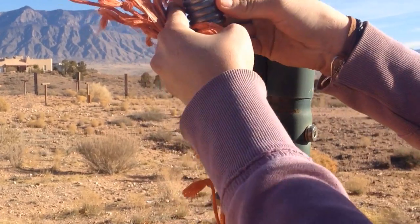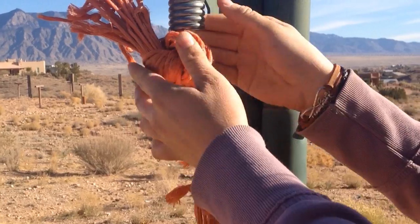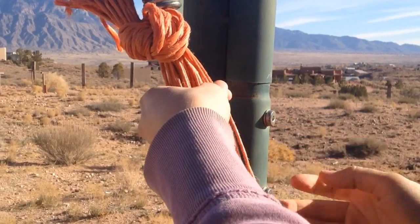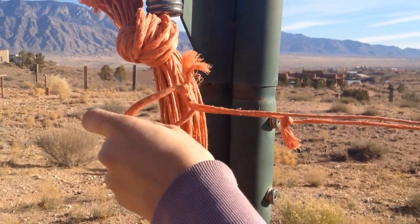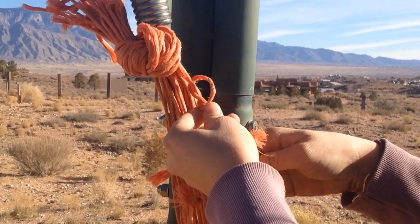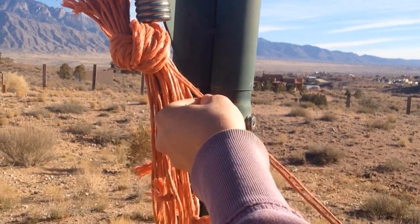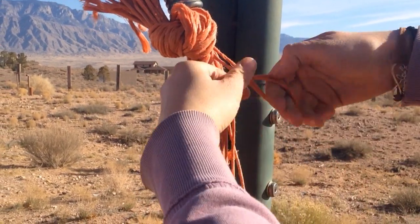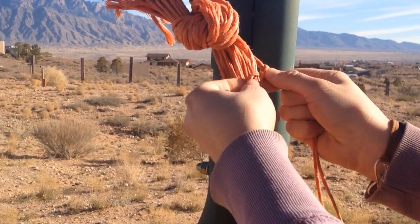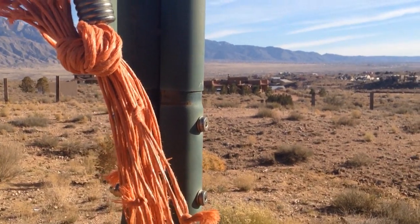After you knot it, you're going to try and find something to tie it on — you can use a post or something. Then once you get it tied on, you're going to grab two baling twines and knot them together, about this far down from the top. Then grab two more and knot them at the same level, lining them up so they're even, right next to the first knot. Do that all around.